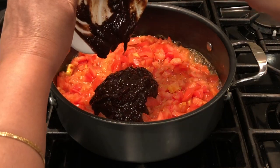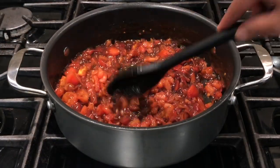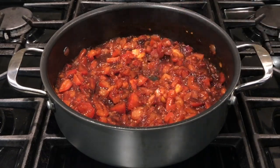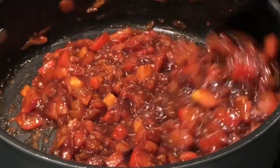Make sure there are no seeds in the tamarind extract. Stirring well, cook this for about five minutes until the raw smell of the tomatoes and tamarind goes away. Keep stirring while cooking so it cooks evenly.